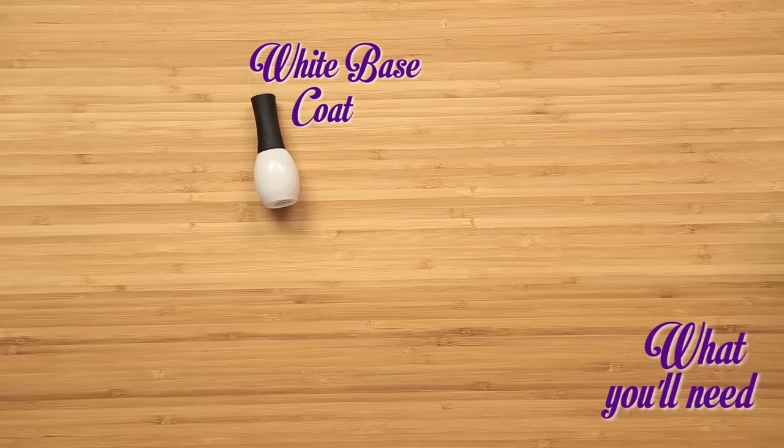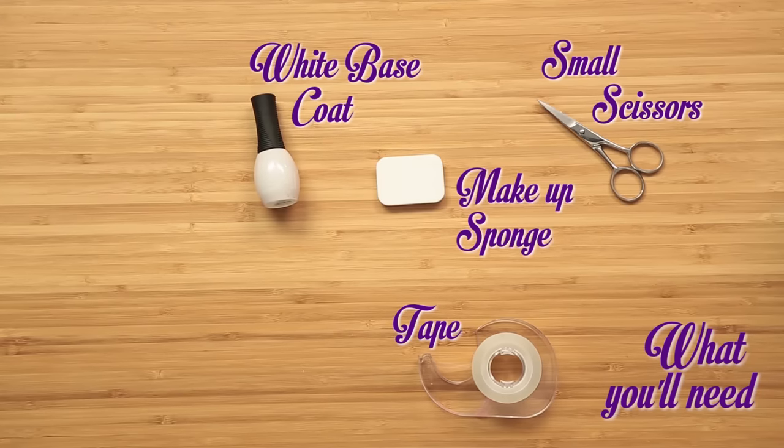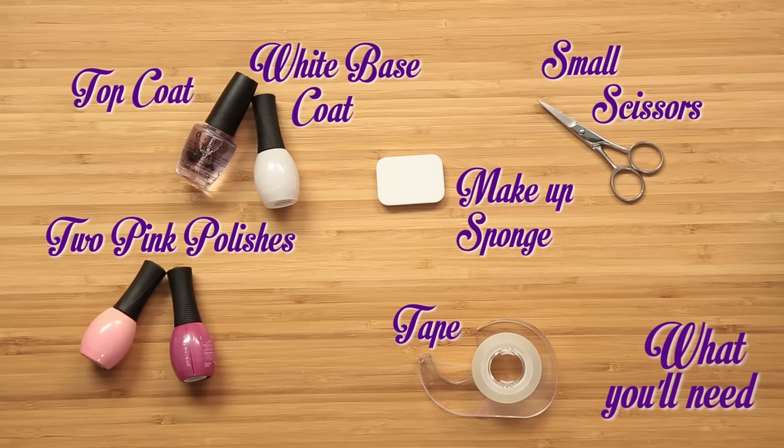All you're gonna need is a white base coat, tape, small scissors, a white makeup sponge, two coats of pink nail polish, and a top coat.